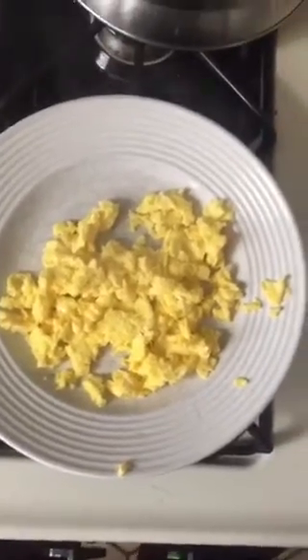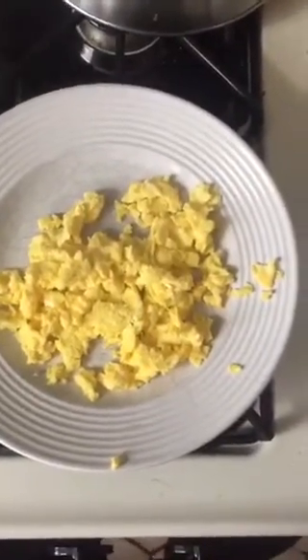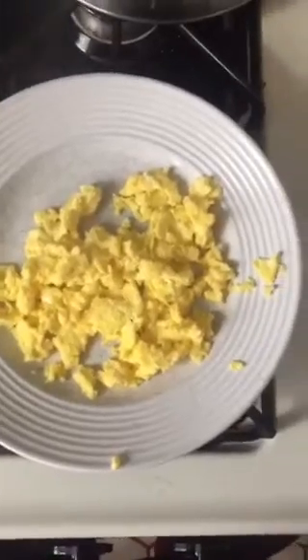If you want to spice it up a little more, you can put some seasoning on them, or even put some cheese and make some cheesy scrambled eggs. Super easy — please treat your parents to something nice.